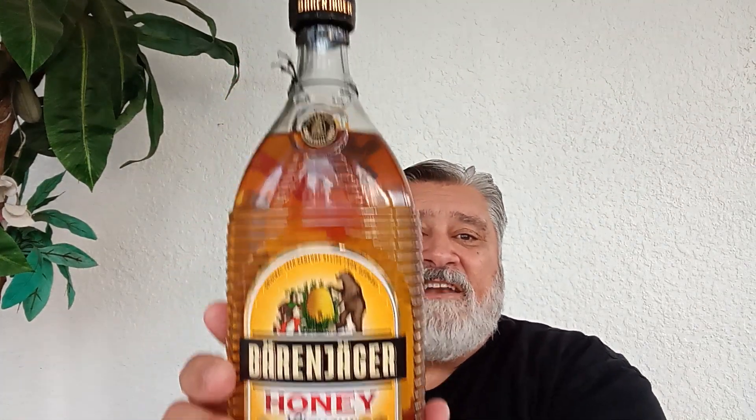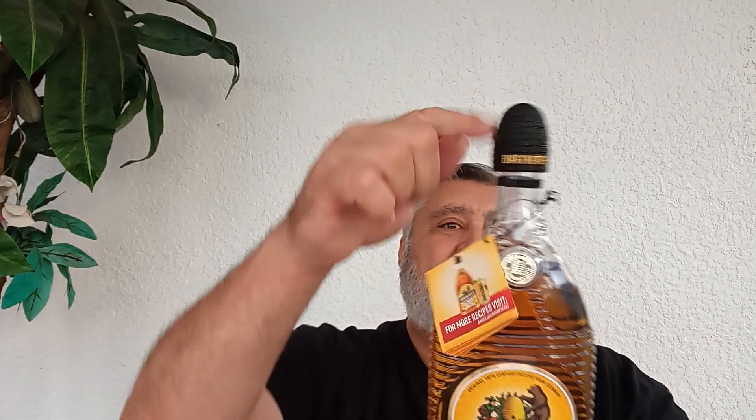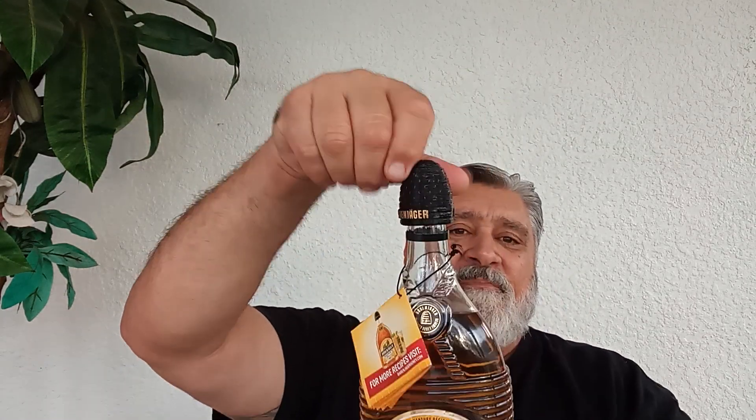German honey liqueur. The base liquor in this is vodka, a neutral spirit. It's got a generous amount of honey and natural flavors, and the recipe goes back to the 18th century. It is 35% alcohol by volume, 70 proof. Comes with a little recipe booklet and a little beehive top — it's supposed to be a beehive.